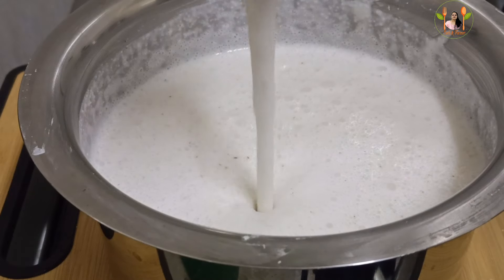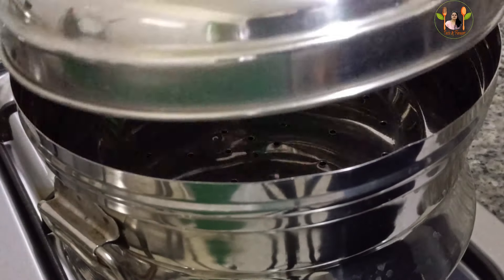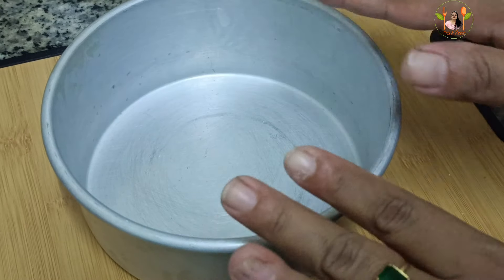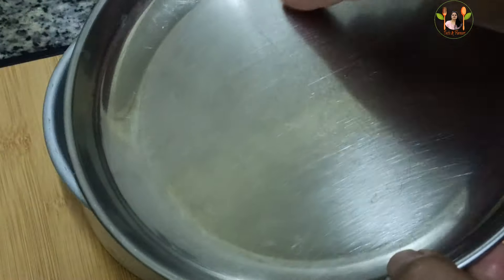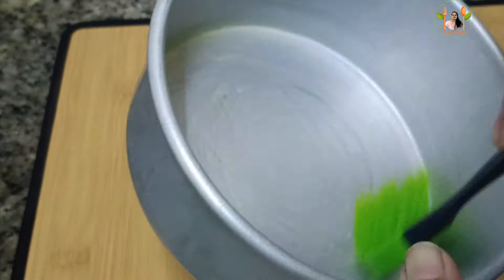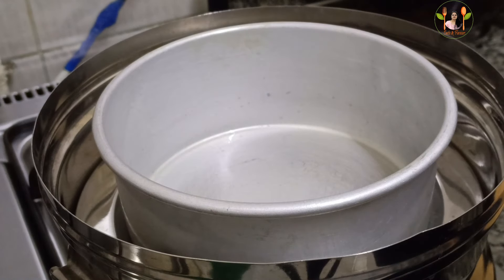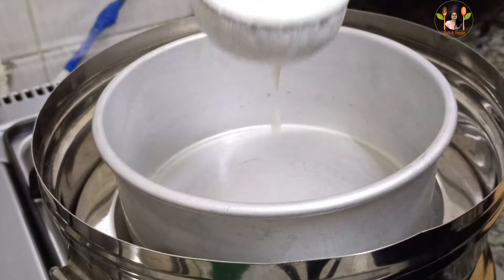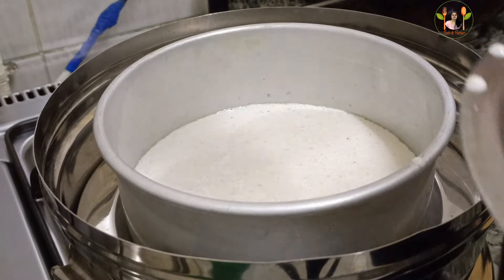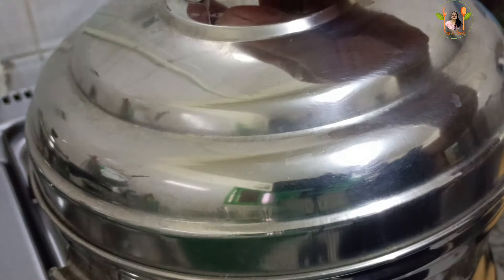Let's mix it in 1 cup of tea. I'm ready to mix it in 1 cup of tea. We'll use this tea plate to mix it in. We'll grease it in 1 cup of tea. We'll mix it in 2 cups of tea. Add 1 cup of tea. We'll mix it in 2 cups of tea and 1 cup of tea.